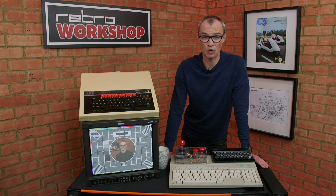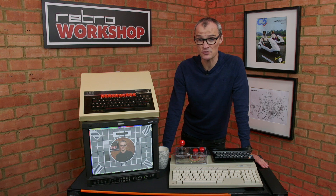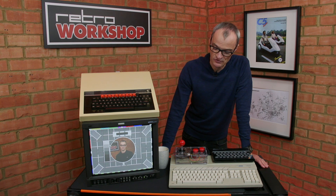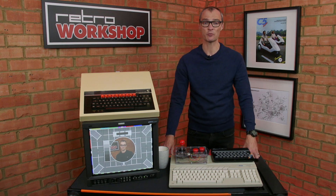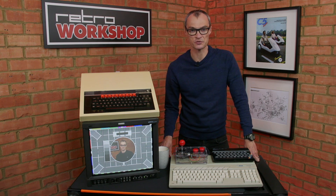Hello and welcome back to the Retro Workshop. I recently bought this JVC monitor for use with my collection of computers. Unfortunately, when the monitor arrived, I had a few scratches on the screen. I've learnt there's a fix, so join me as I make the repair and test the monitor out on some of my collection of retro computers.